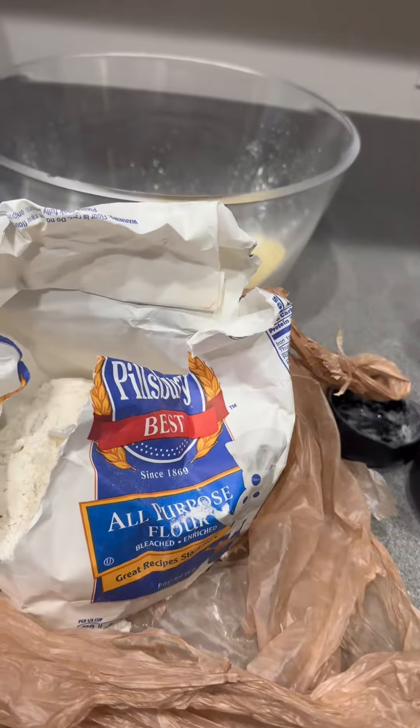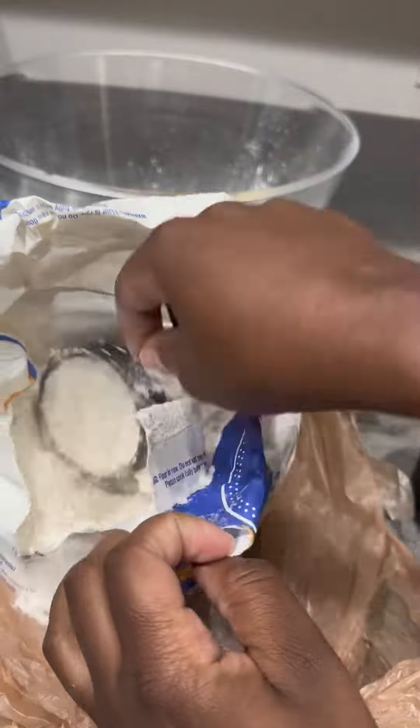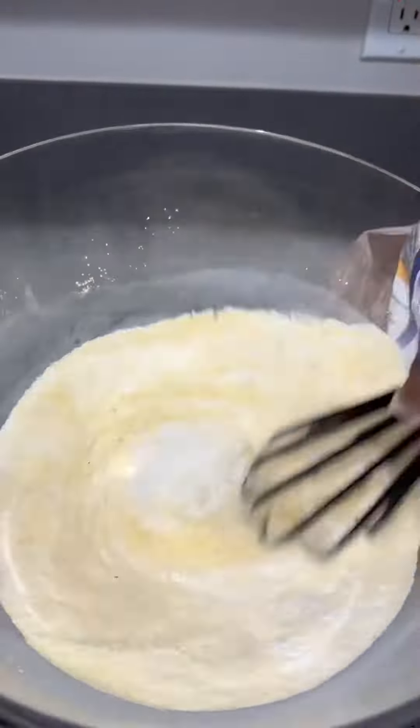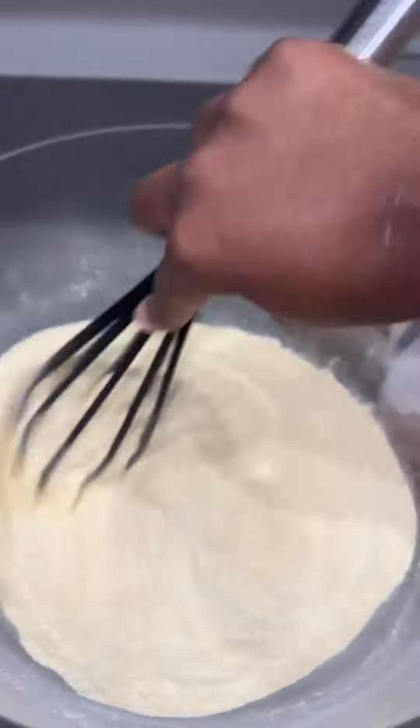A pinch of salt. And then I used a half a cup of sugar. I should have used self-rising flour, but I didn't have any, so I used all-purpose flour because I feel like it's gonna do the same thing.